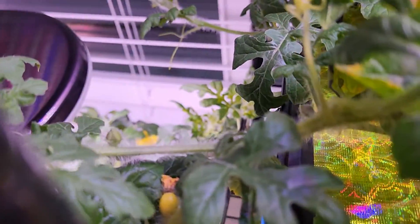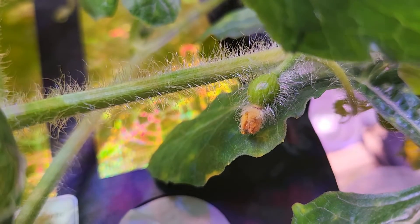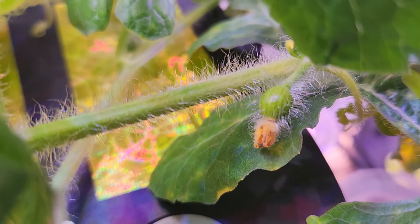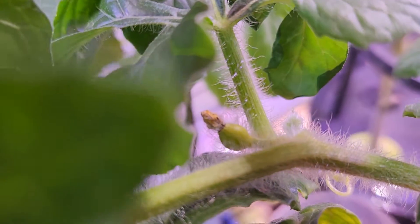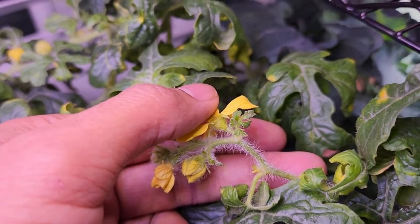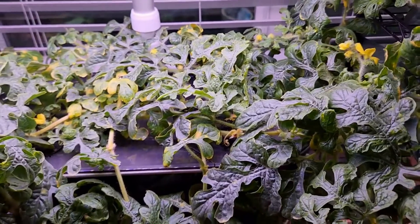It's day 41 and none of the baby watermelons have survived. Here is the first one, and here is one more — still green, recently pollinated about two to three days ago but showing no progress, so I consider it gone. Right next to it there's one more watermelon that started turning yellow, so this one is gone too. From now on I'm going to change the pollination method.